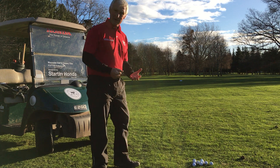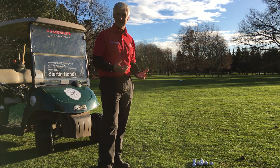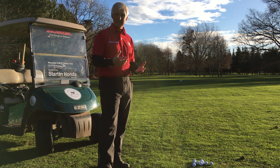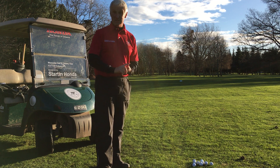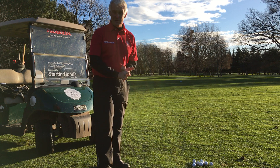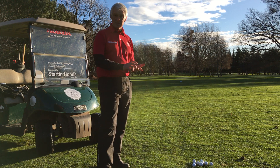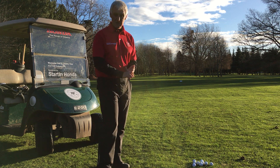This distance control session is a fantastic lesson I love to give. It's an understanding of three things really: first, we're working out consistency of strike; secondly, we're working out the accuracy of what we do; and thirdly, we're then observing the distance that we hit the shots through the air.